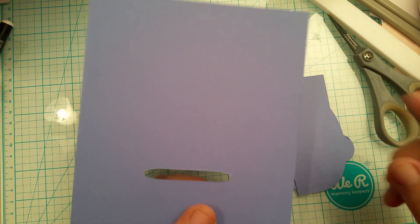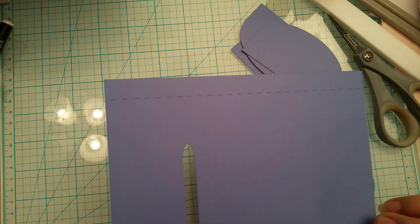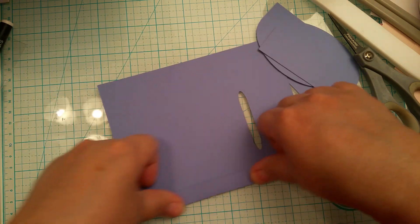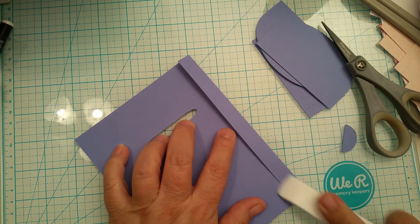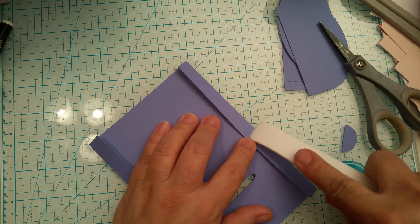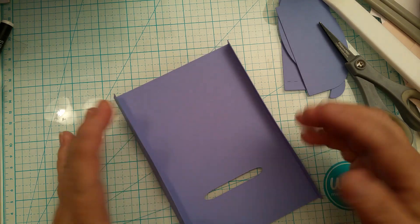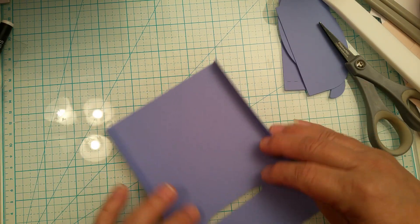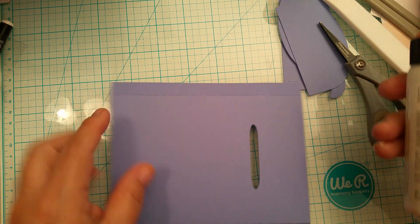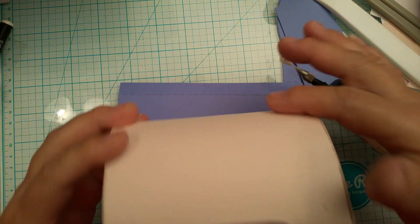The lid has score lines on either end and we're going to bend there. Let's go ahead and fold in the score lines and burnish them. We do need to cut out notches in these — I could have programmed the software to cut out the notches on the design, but I feel like this is something you can do with a pair of scissors and avoid the wear and tear on your blades. This piece needs to be curved — we want to train the paper to curve.